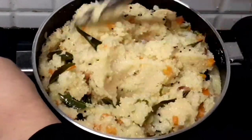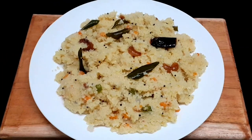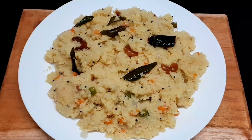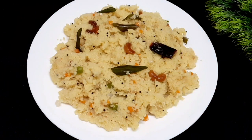Hi friends! I am ready to share the recipe for breakfast. I'm gonna talk about the recipe for the first time. I will show you a recipe for this one.